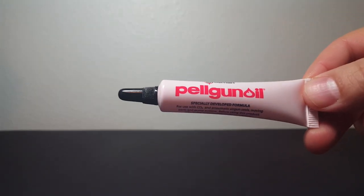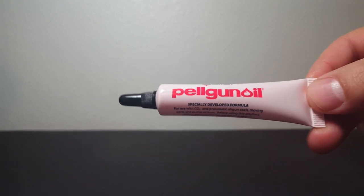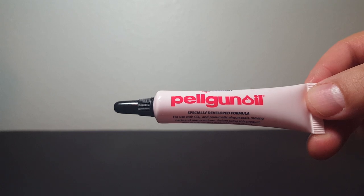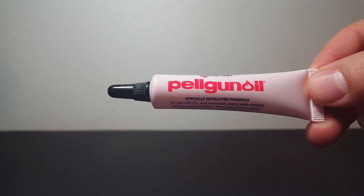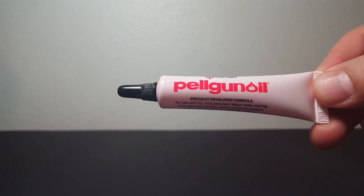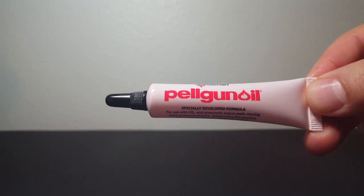This is an important video about Pelgun oil. Primarily this channel helps Daisy users fix their guns — I do have a couple of maintenance videos on Crosman guns I really like. I want to be careful; it's not about starting a war with Crosman, but there is a lot of misinformation or misconceptions about what Pelgun oil actually is.